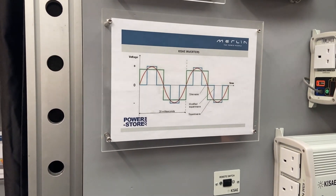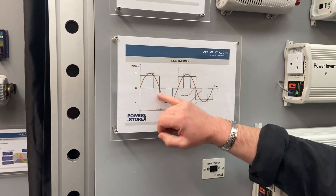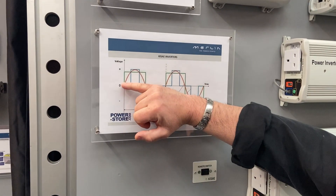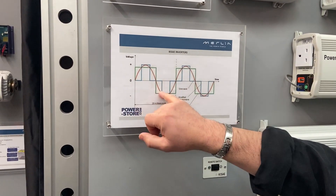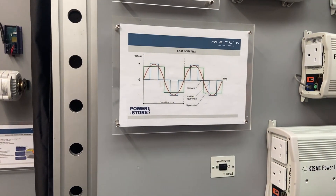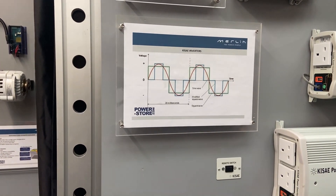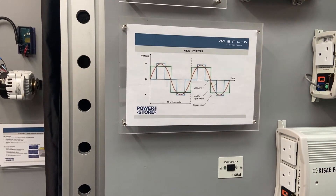Other inverters on the market — especially the cheaper ones — will produce a square wave, denoted by the green line, or a modified sine wave, which is the blue line, where it steps up and steps down. Where the output voltage of those types of inverters is outside of that red line, these will cause electrical noise on any appliance you're trying to operate, and can also cause overheating problems in anything that's got a motor. With a pure sine wave inverter you don't have those compatibility issues.